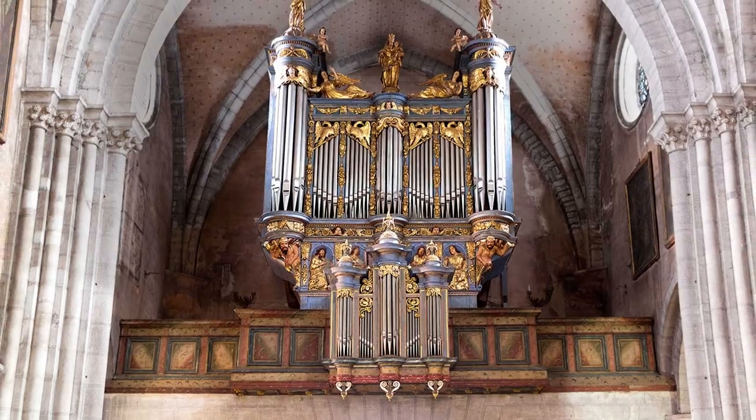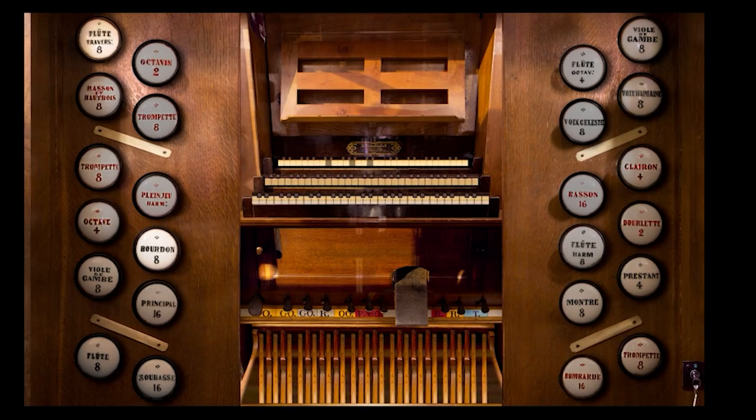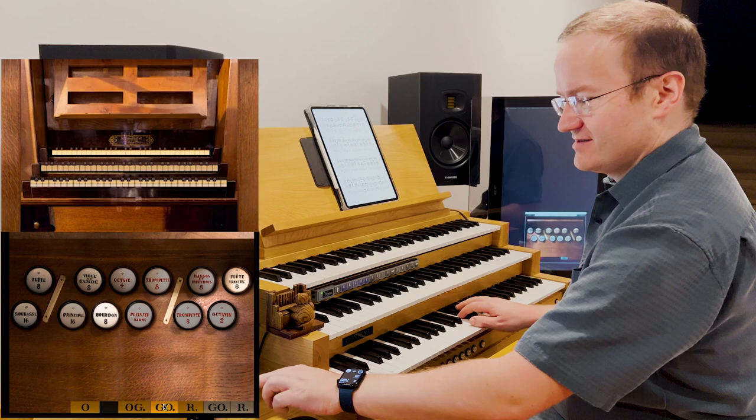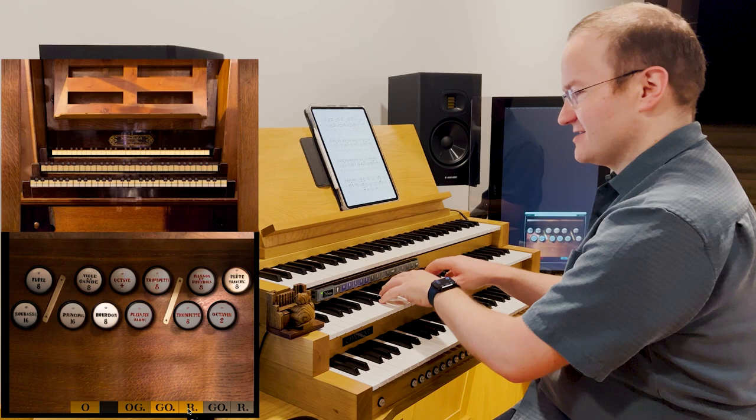The French organ of Oleron-Saint-Demarie has two speaking manuals and a third coupling manual which has no ranks of its own but can be coupled to the great or récit, which gives a lot of flexibility. This coupling manual feature was new to me, although it's not uncommon, especially in continental Europe.